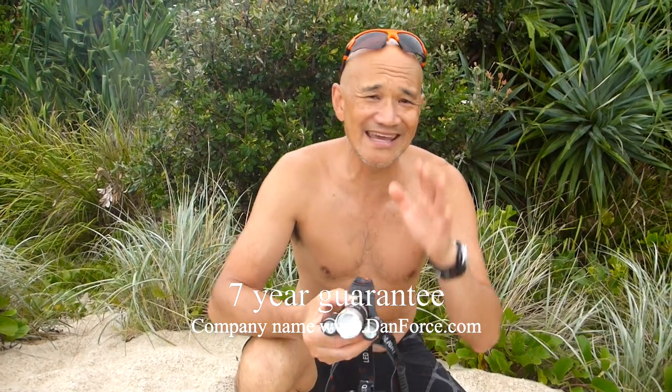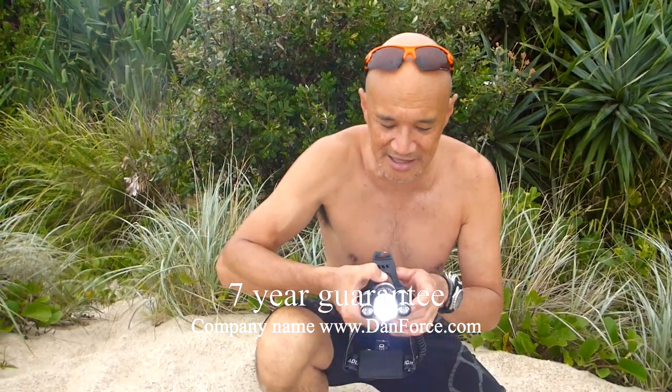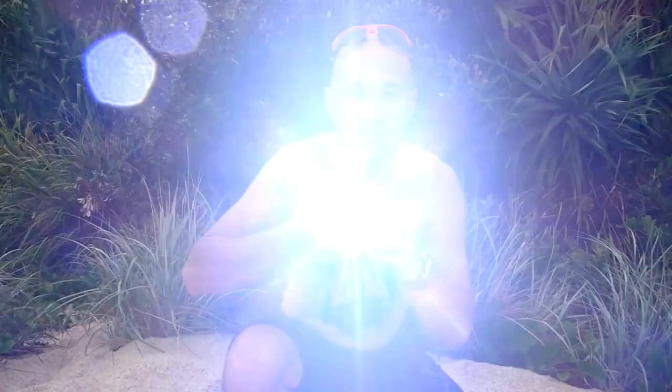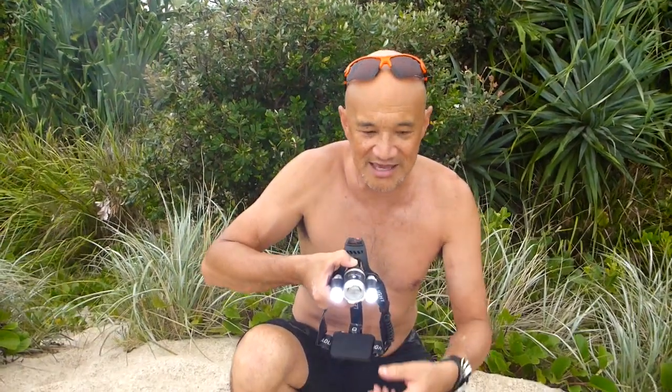First off, it's an absolutely dazzling beam that comes out of this central one. I'm just going to turn that on but I won't point it at the camera — it is dazzling. Close your eyes cameraman for a second. Right, okay, you can open your eyes. If I click it again, the two LEDs on the outside come on — can you see that briefly?